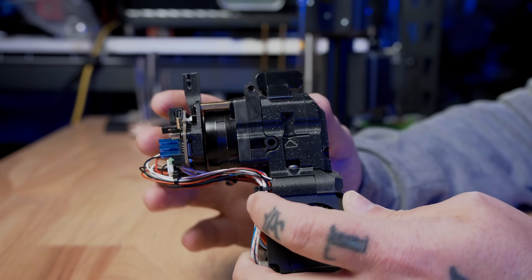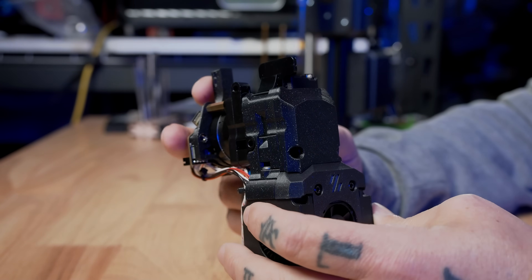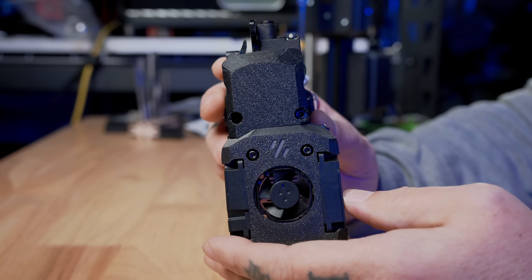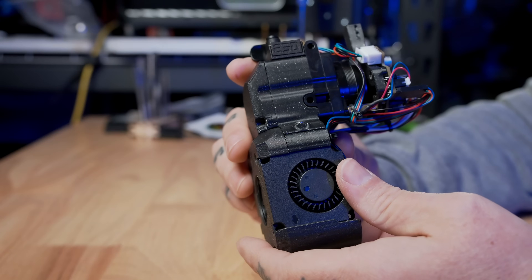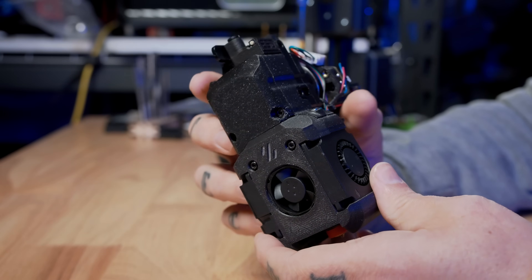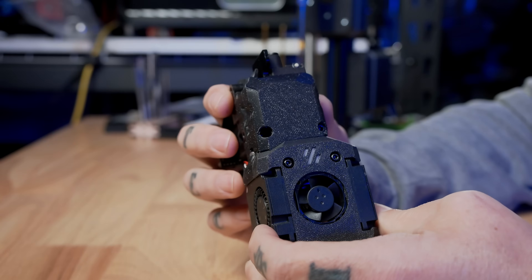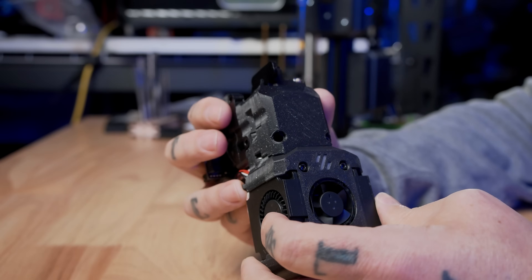The Roto relies on printed housings to adapt over to different mounting systems. This is the Dragon Burner V8, which is one of the configurations that they support. There are also housings for the Stealth Burner Clockwork 2 for the Voron toolheads, as well as an LGX compatible housing so that you can adapt that over to other toolheads as you like.